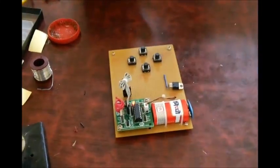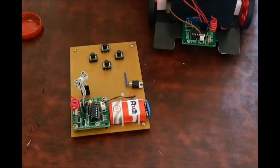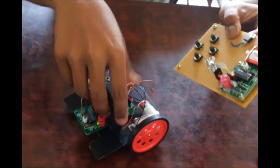Once this is done you can see that the remote is entirely ready. We have the remote and we have the car. Now you can see both the circuits are turned on — this one is turned on and this one is also turned on. Now we will check if it works.